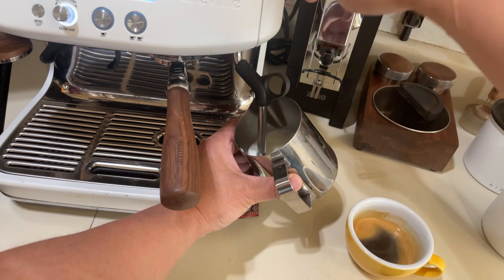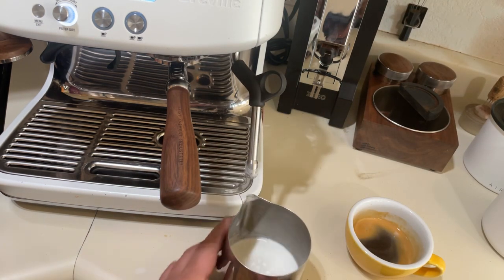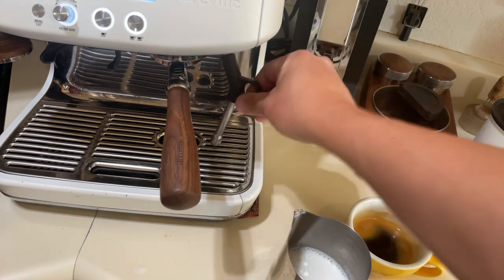Okay, milk is ready. I can see the milk is flat. Just gonna wipe it clean, make sure I flush the steam wand.